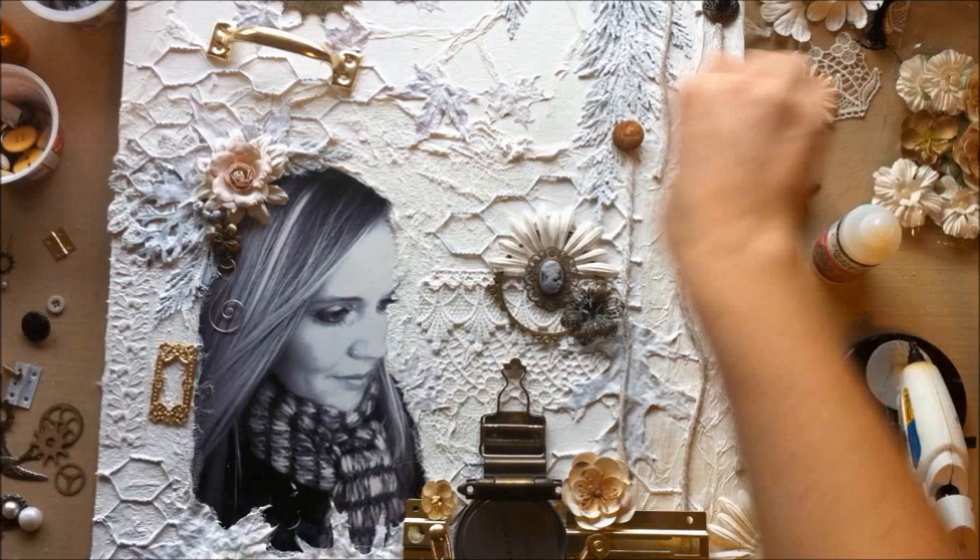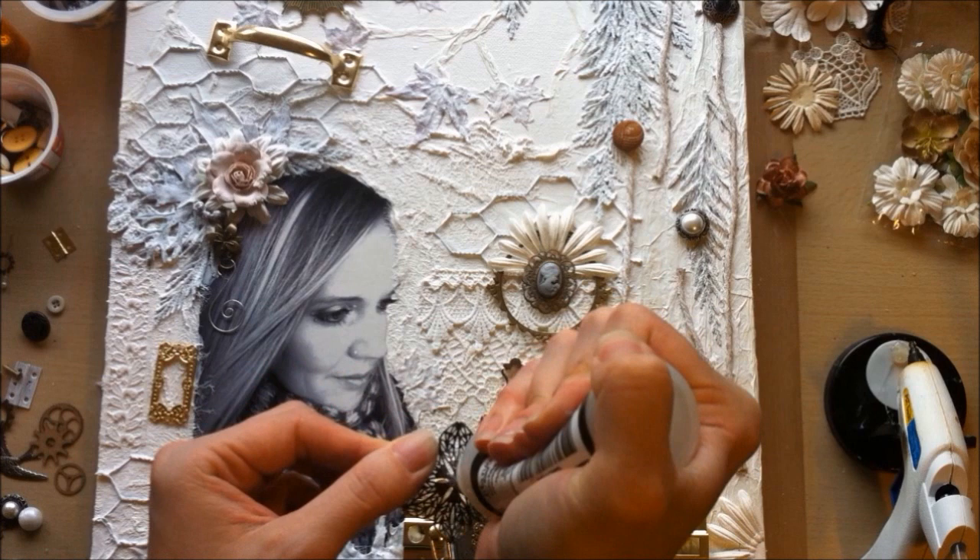Here I'm layering some different metal flower pieces and then putting a little button in there, altering things by cutting, bending, and manipulating.